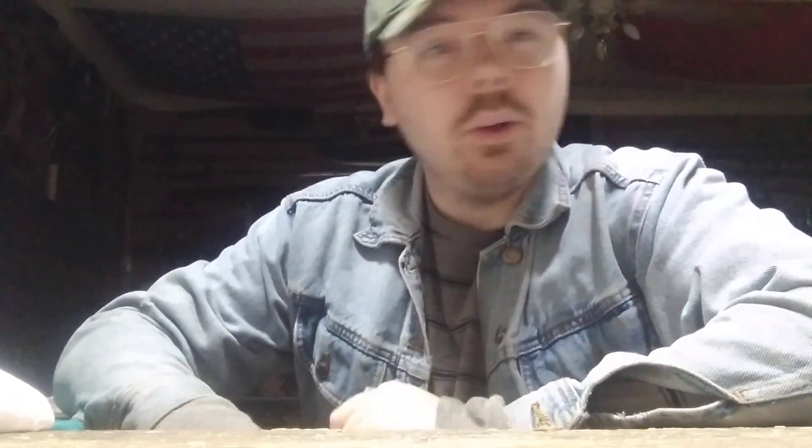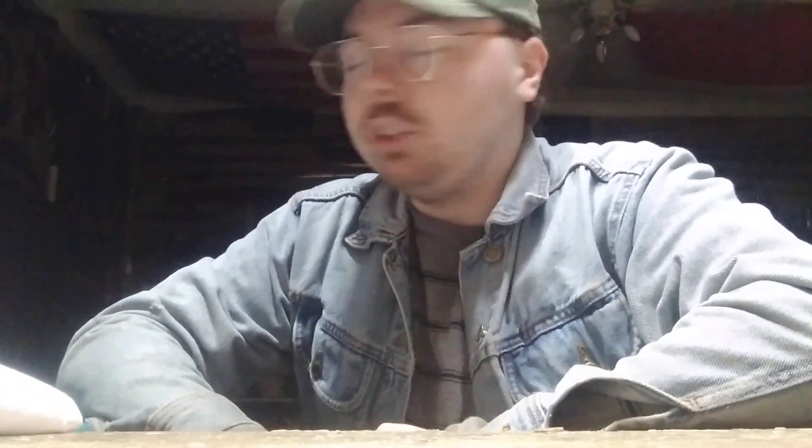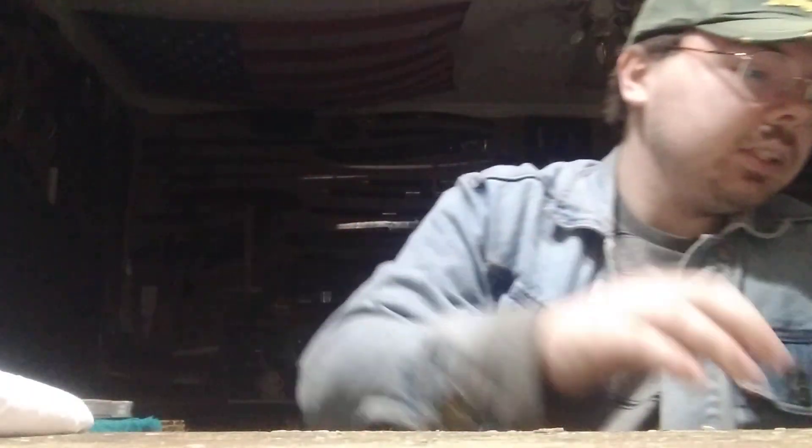Hey guys, welcome to another YouTube video. Today it's going to be an unboxing video from my good friend Austin. Those who've been on my channel the longest will know his name. He loves collecting Zippo lighters and I've helped grow his collection — I've sent him a few knives here and there. My birthday was March the 19th, so I'll go ahead and unbox these birthday gifts from Austin.